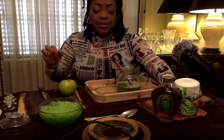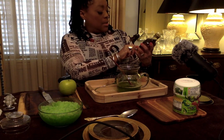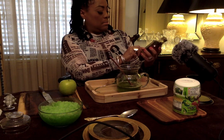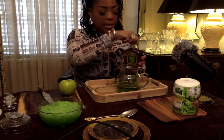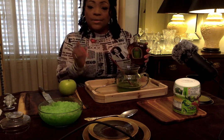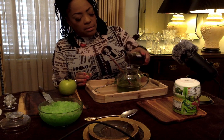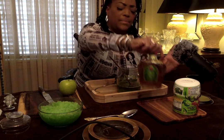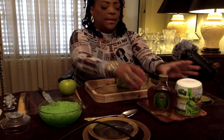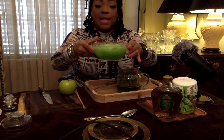Now this Crown Royal is very strong — it has 35% alcohol — so depending on how much you want, try that first and we'll see about that.